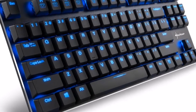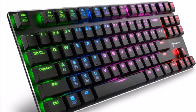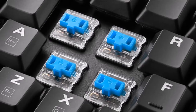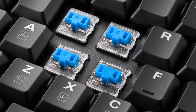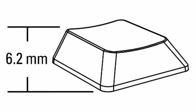Thanks to N-key rollover, anti-ghosting keys, a polling rate of 1000 Hz as well as a choice of mechanical switches, the keyboards have not only been made for office use. The blue switches have an acoustic, tactile feedback with a detectable switching point, while the red switches could be of interest to gamers as these have a linear characteristic and an undetectable switching and click point.